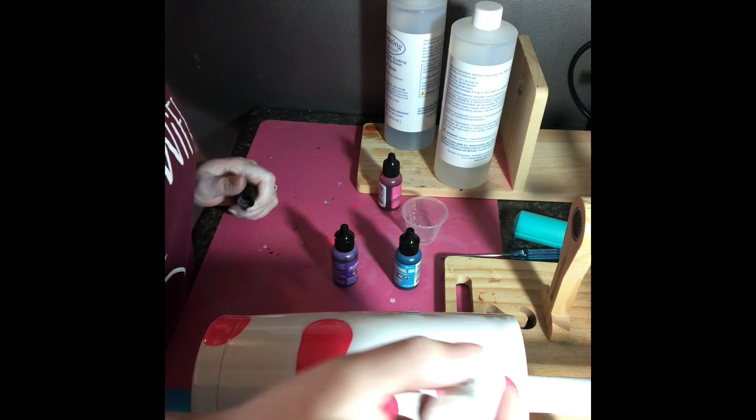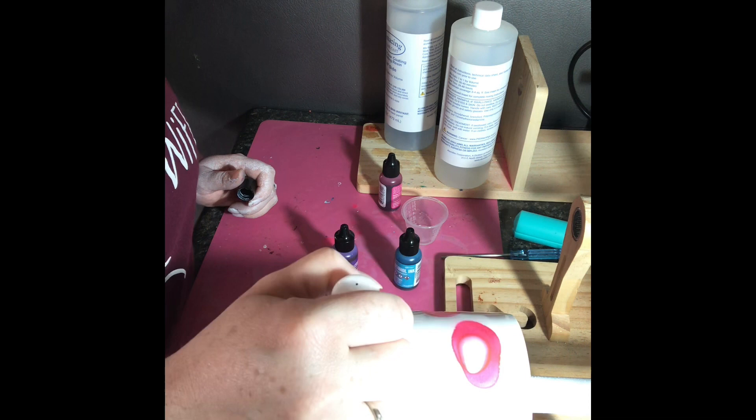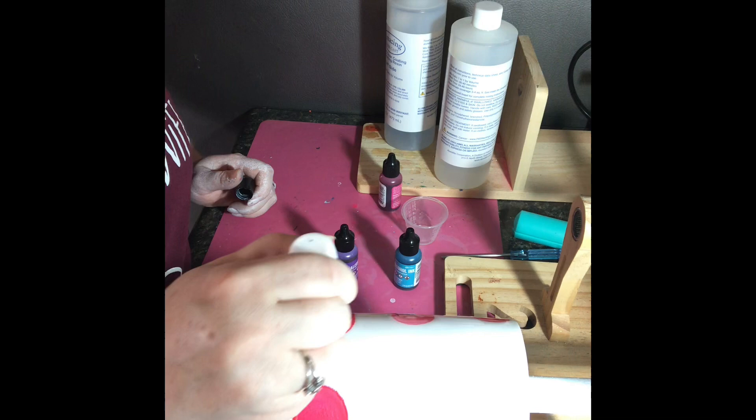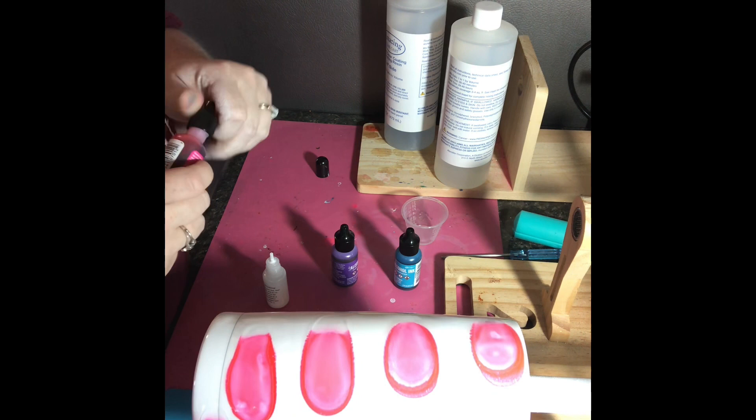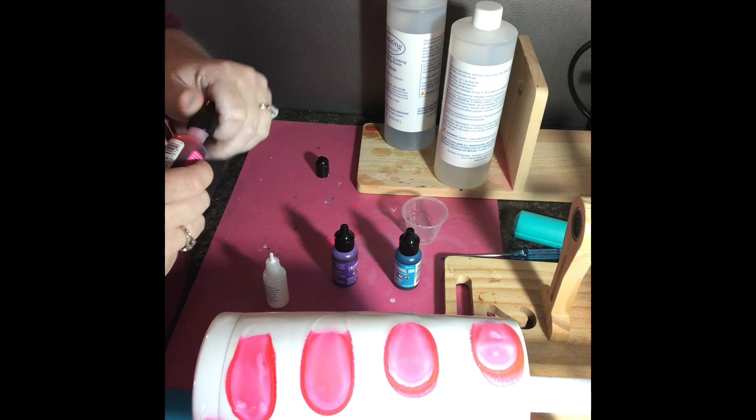I went in with the Bubble Gum color first. Now I'm going to take the white and put dots on top of my Bubble Gum. The white is thinner than the colors and it helps the ink mix and move around.